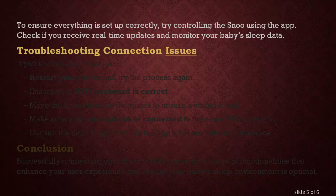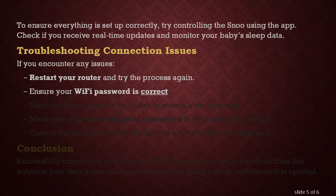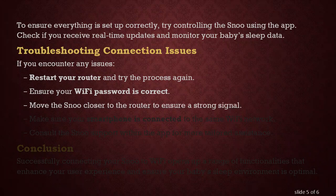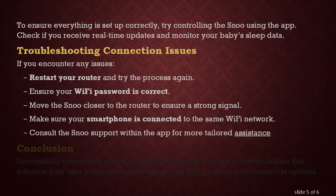Troubleshooting Connection Issues. If you encounter any issues, restart your router and try the process again. Ensure your Wi-Fi password is correct. Move the SNU closer to the router to ensure a strong signal. Make sure your smartphone is connected to the same Wi-Fi network. Consult the SNU support within the app for more tailored assistance.